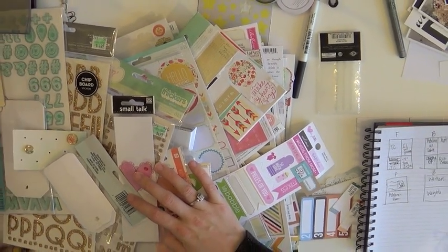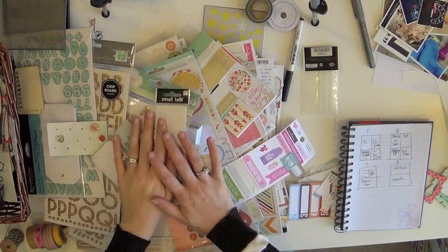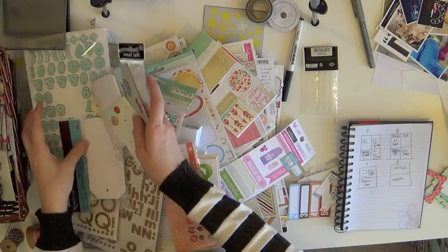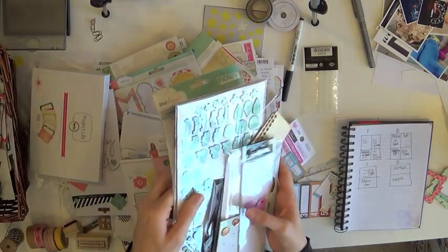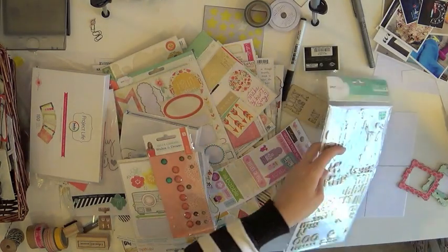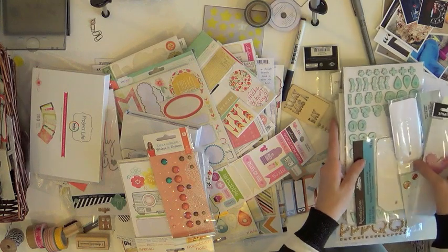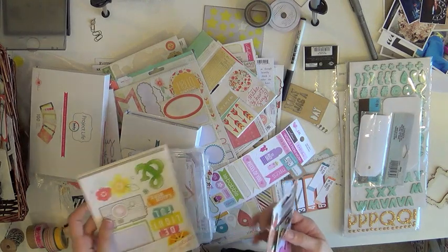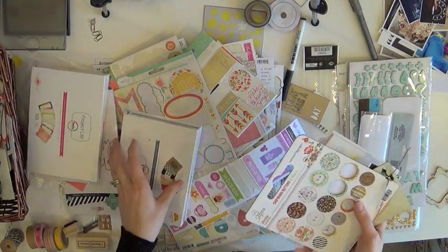I'm zooming out so you can see this big pile of stuff on my desk — and this is what I do. It looks crazy, but there's definitely a method to my madness. I pull out a lot of different things I'm using, things I've been using previously to keep a theme going, and also things that are almost all used up so I can try to finish them during this process. I just throw them in a big pile and sort them into flat embellishments, dimensional embellishments, stickers, labels, things like that.